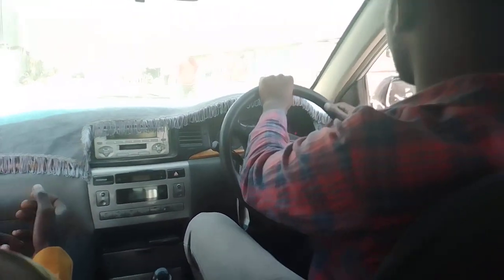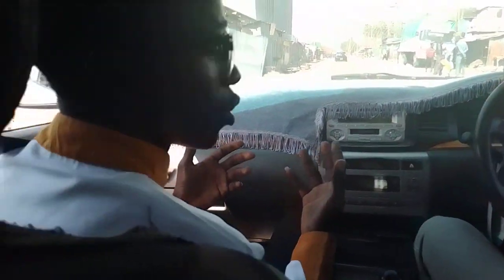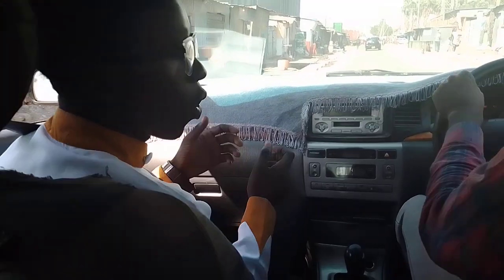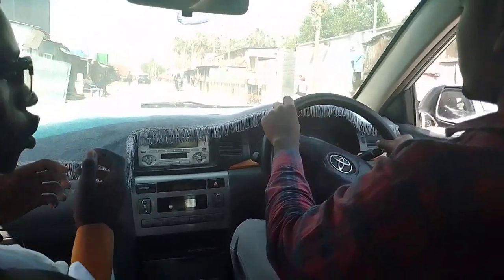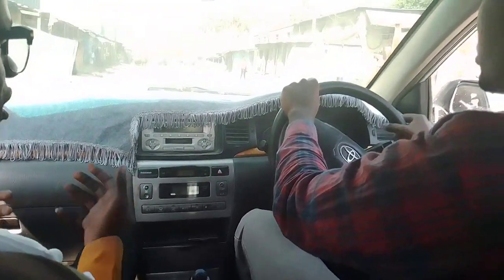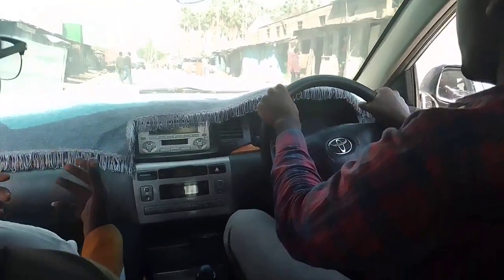Very simple and very easy. If your instructor is not guiding you on how to do this, you can kindly visit me and I'll show you how to change gears without any problem. Notice the way my dear student is holding the steering — what we call 10 to 2, and that's the best. Someone else can hold the steering quarter to 3, depending on how you feel comfortable handling the steering.